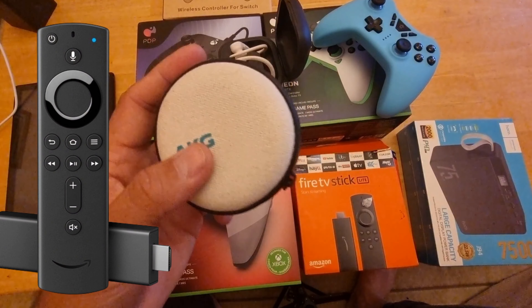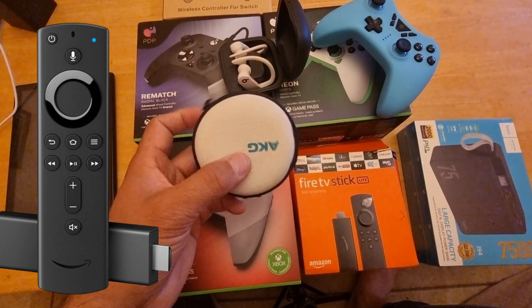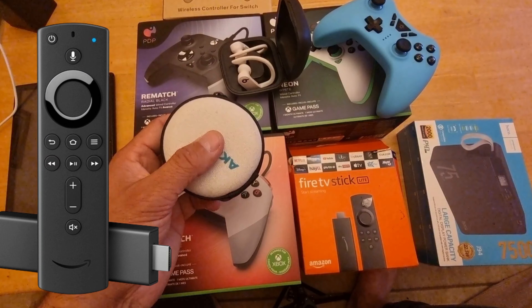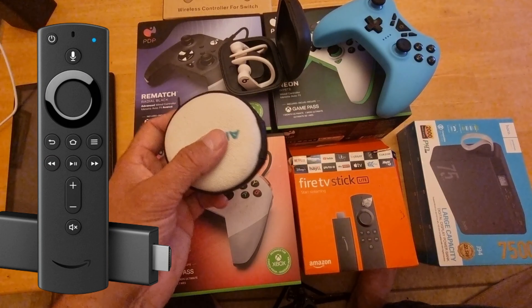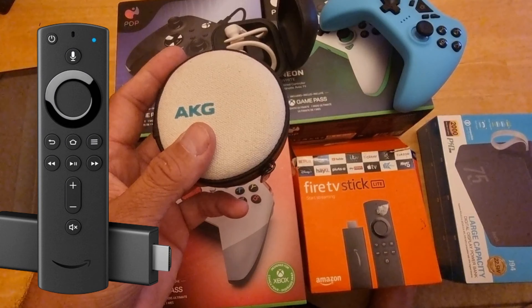Remember, I've got a Series 7 Samsung smart TV and for some reason there are limited options to connect external audio devices. Before we get started, make sure you have a Bluetooth headset — it could be Apple AirPods, OnePlus AirPods — as long as it's fully charged and you are ready to move on.